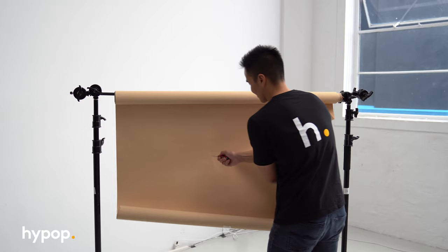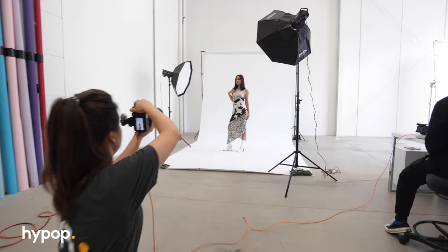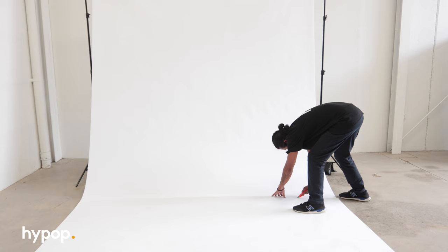The good thing about paper backdrops is that you can simply cut the end once it's dirty or worn out. But if you want to keep your paper roll clean for as long as possible, consider using clean shoes or shoe covers before standing on the paper. To ensure the paper roll stays wrinkle-free, it's crucial that you use your paper roll only on clean, straight, hard surfaces. When cutting the paper off, it's best to use a utility knife, as it will make a clean cut, unlike scissors.